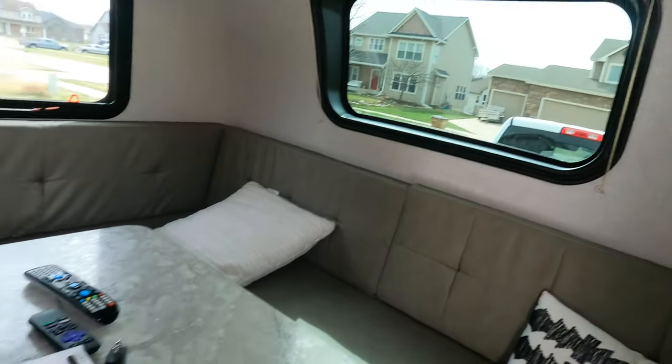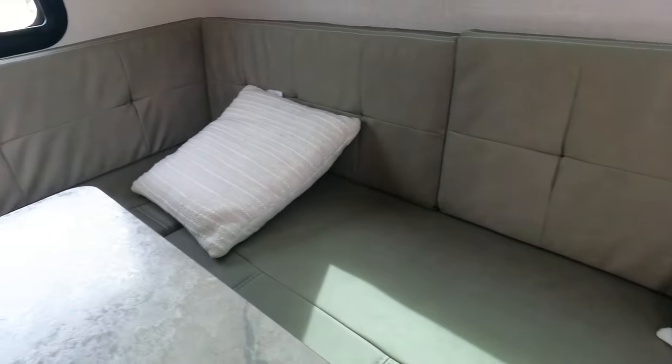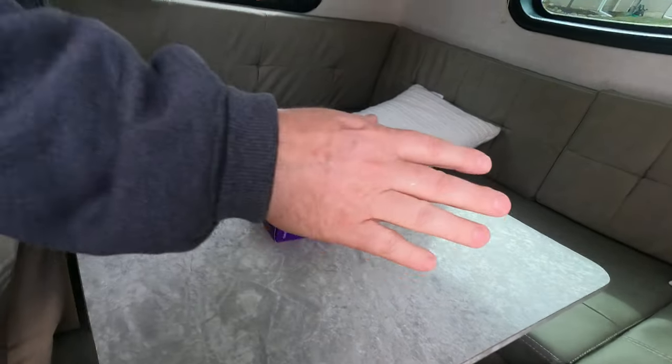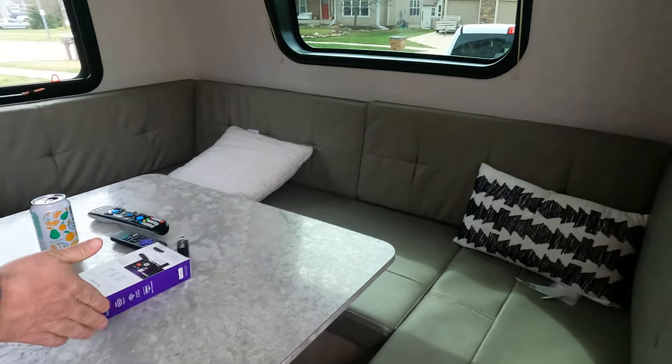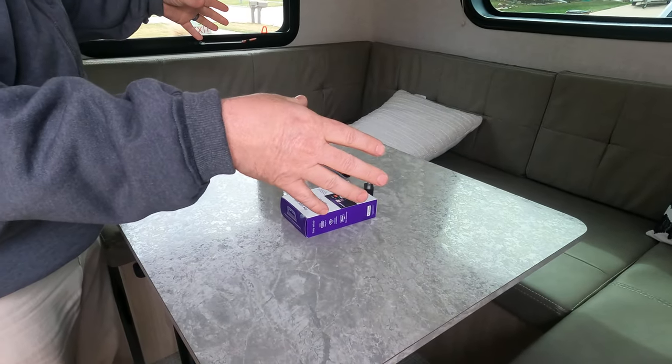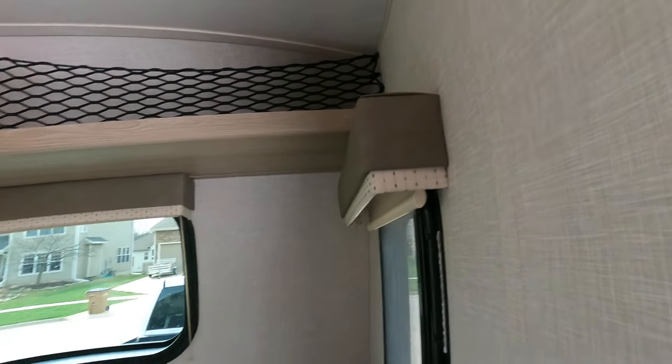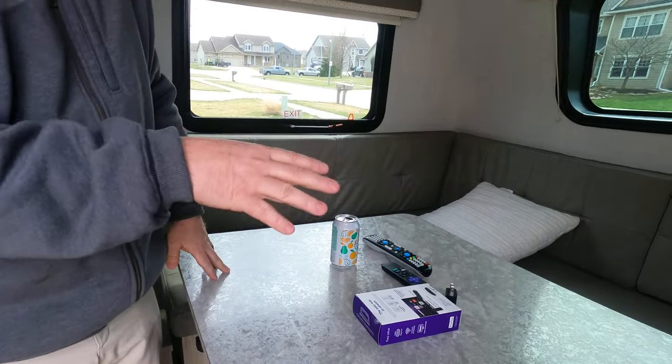Going in, you start out with the big dinette — you don't have to get it, so you're good. The table folds down and those two cushions fill the space for a nice large — I believe it's a queen-size actual bed — and this would be where the master is. You've got some storage up here.